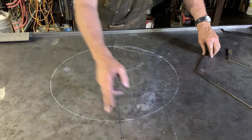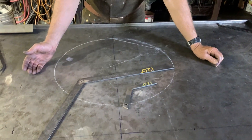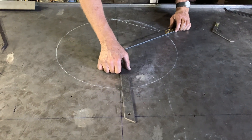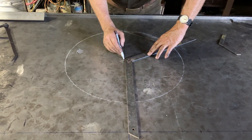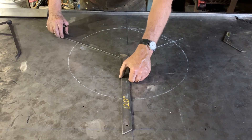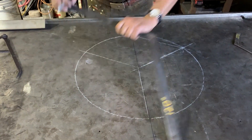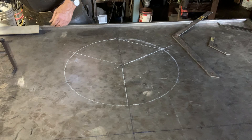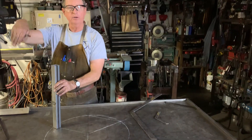I now need to divide this up 120 degrees apart, so I've made some squares that are 120 degrees. I'm going to place the square along this line, mark to the center, then rotate it over and mark again. I've marked out three points that are 120 degrees apart, so I can center the legs on those marks and have assurance that I'm 120 degrees apart.